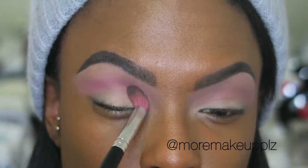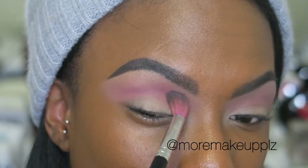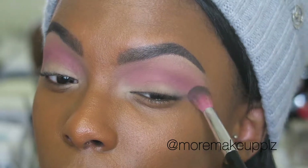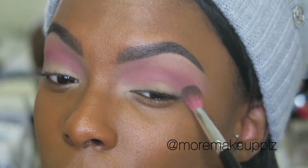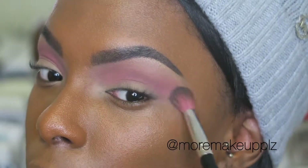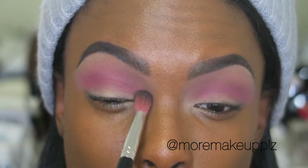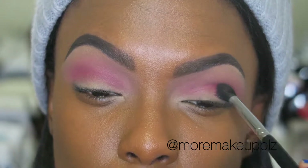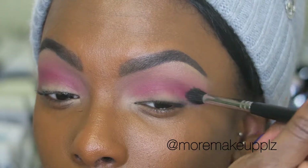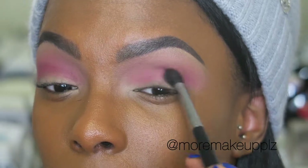Next I'm taking Flamingo and doing the same windshield wiper motions back and forth in my crease, just trying to deepen it up. I could have used Sandalwood for a transition color before the first pink shade but I just didn't feel like it. I'm also picking up a little bit more product — it's an Inglot shadow in color 495, which isn't pictured. It's another pink but darker, and I really just wanted to deepen up that crease.